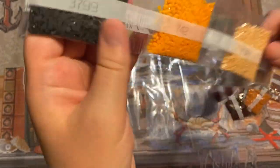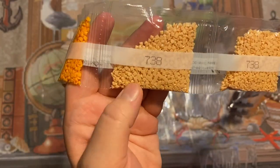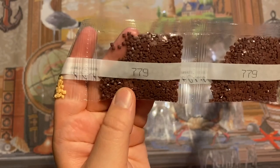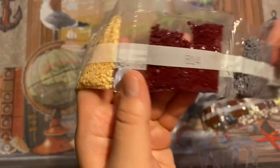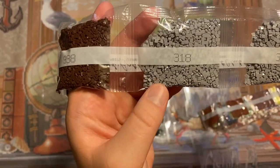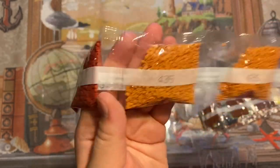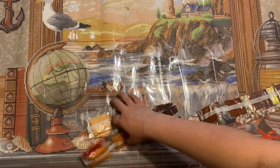Continuing through the drills: we have color 779 with two bags, 739 one bag, 814 with two bags, 938 with three bags, 318 two bags. Then 355 four bags, 335 three bags. There are a lot of colors in this one — it will take forever to kit up, but I'm so excited to work on this.